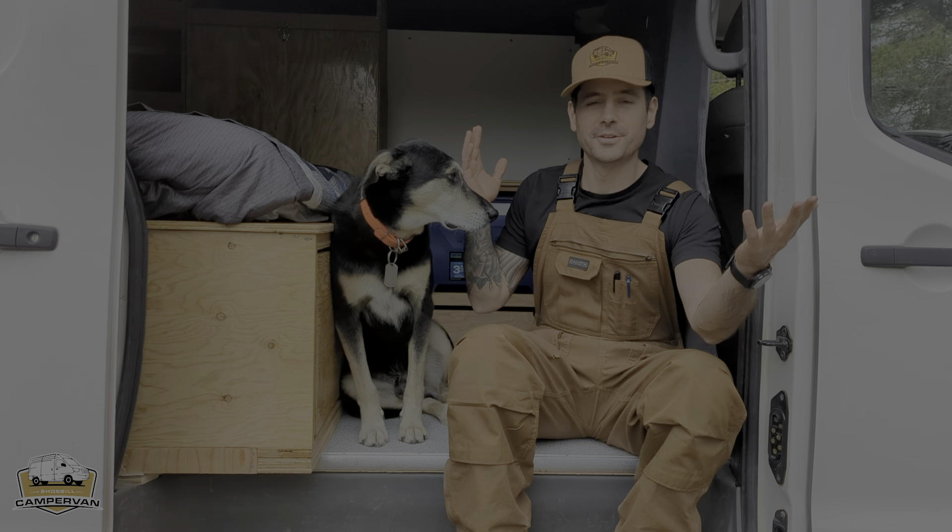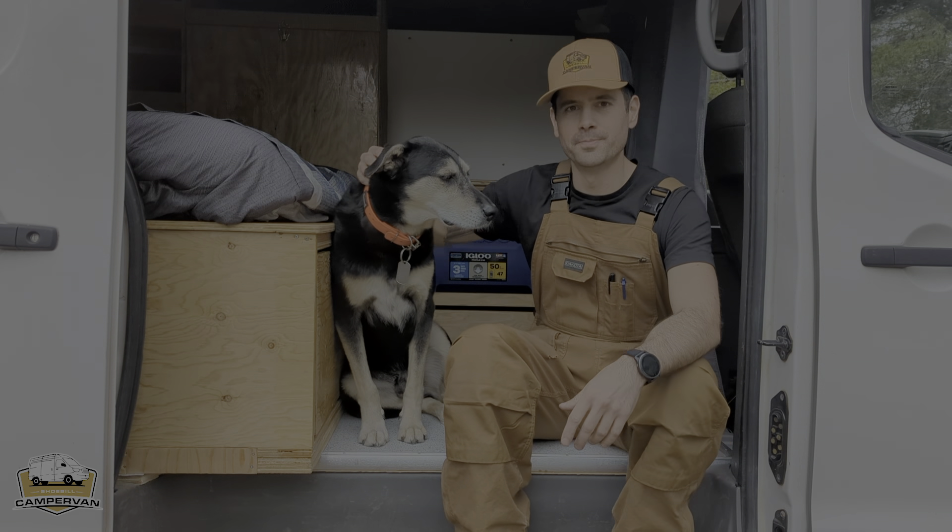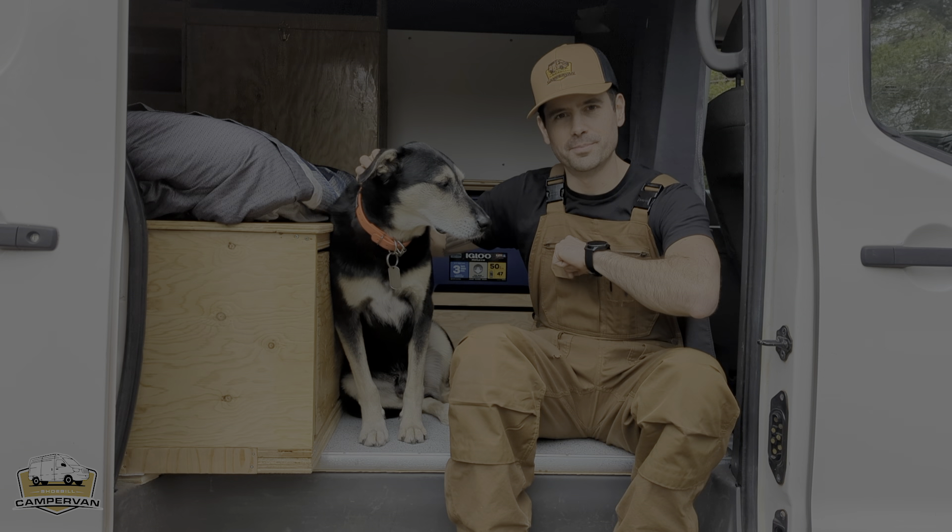So this is it — the Shoebill Painter. I hope you like it. If you have any questions, just drop a comment below, and I will see you on your next trip. Bye!